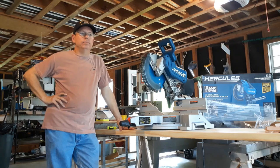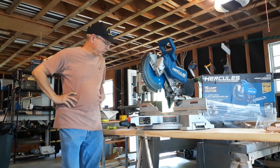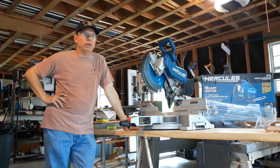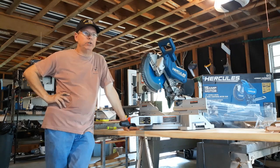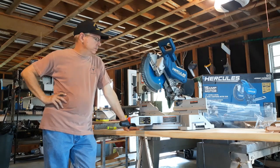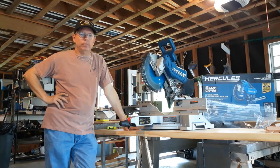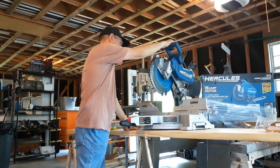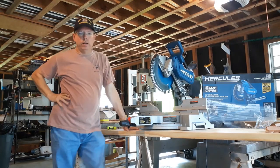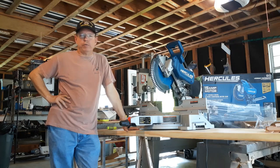I just unboxed it a little while ago and I'm going to make a few comments on how it works, then show you an adjustment — which is probably the reason you tuned in. It's a high-torque 15-amp motor; you can sure hear it when it starts. Get a good hold on it because it's going to move. It definitely has the power.